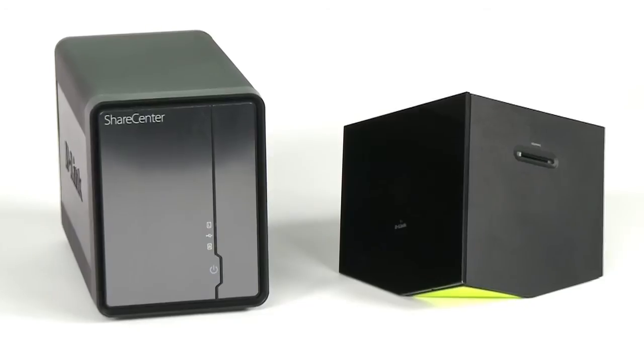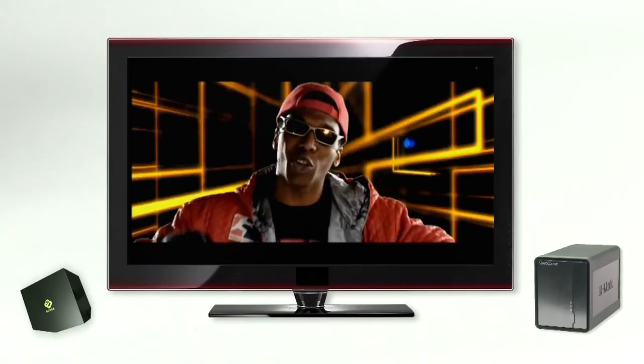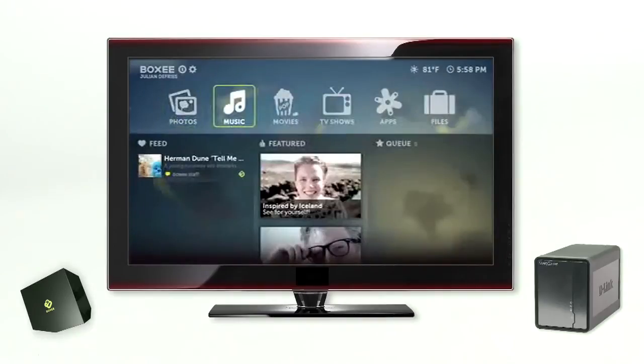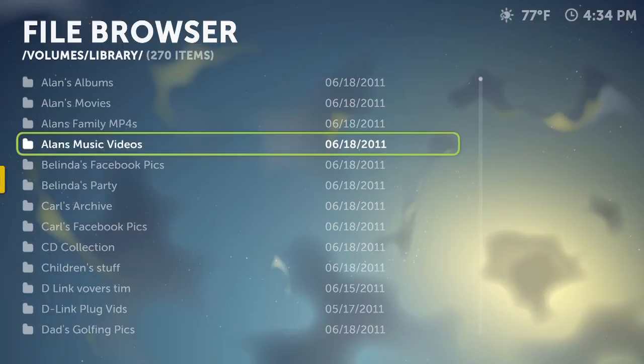Use ShareCenter with the BoxyBox by D-Link DSM380 to enjoy TV programs, movies and music from the internet or your hard drive on your TV. Tell BoxyBox where your media is stored and it will automatically identify and download all relevant artwork and information to simplify your digital collection.